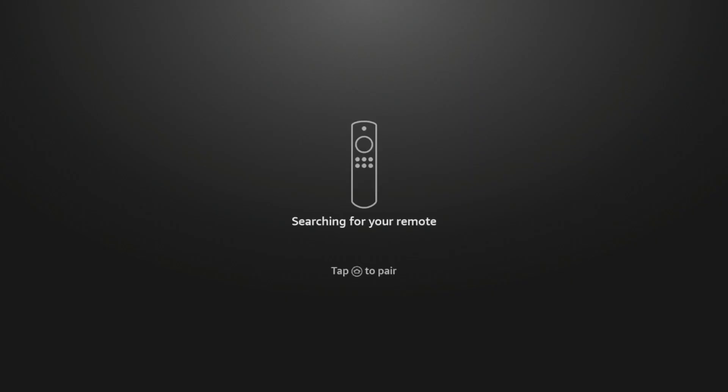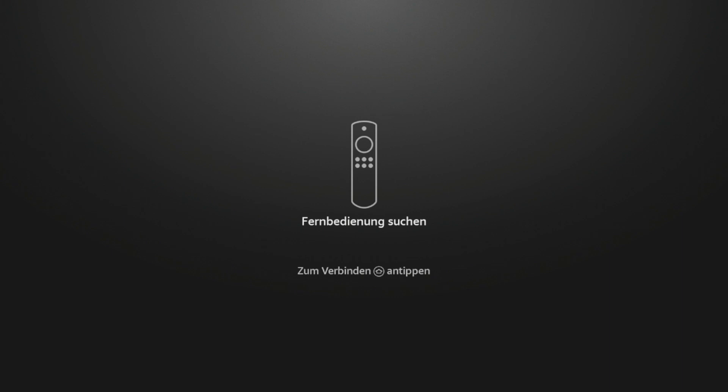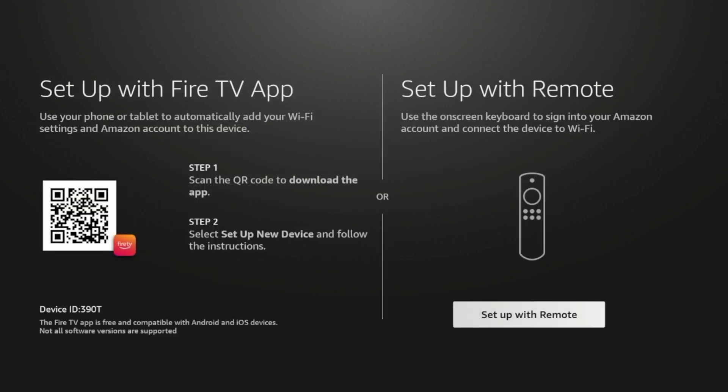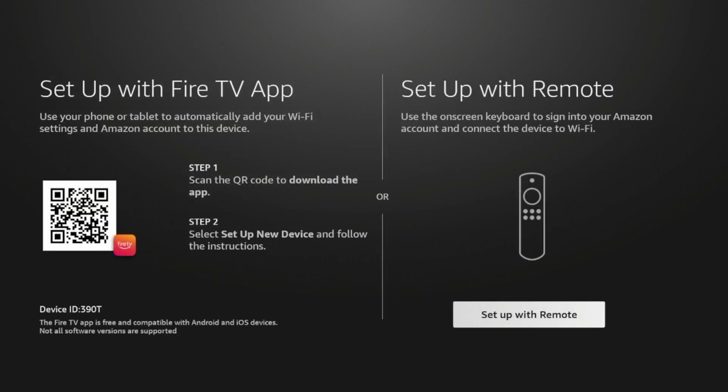After a bit, you should see a message that says 'Searching for your remote.' Once you see this, it guides you to click the Home button, so go ahead and click that. Then it guides you to click the Play button to start. Here you're gonna choose your language — I'm gonna click English. And here is where we set up our Fire Stick. You can either do this with your remote or set up with the Fire TV app. I'm just gonna go ahead and set up with my remote.